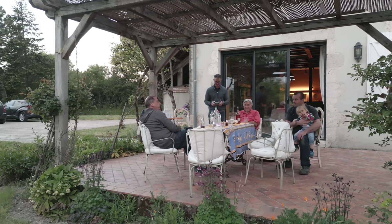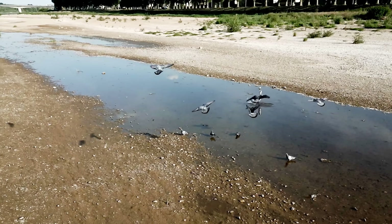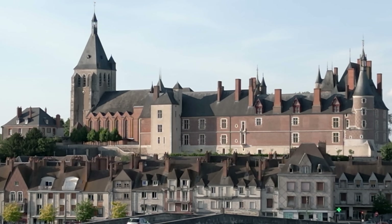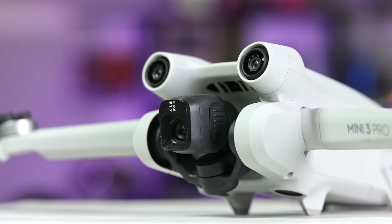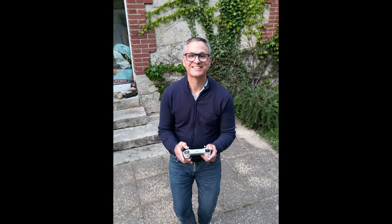Video specs are impressive for a small drone too. 4K and 2.7K are supported at up to 60 frames per second, or you can do 1080p at 120 frames per second. It has 2x digital zoom for 4K and 4x for 1080p. Another cool trick is true vertical video mode for social media sharing — the gimbal physically turns the camera sideways for both video and photos, maintaining the same resolution.